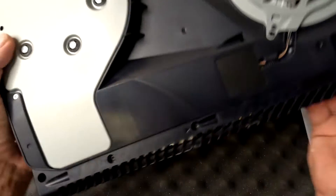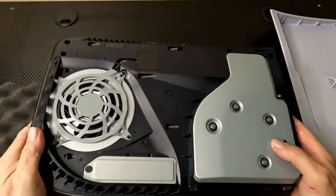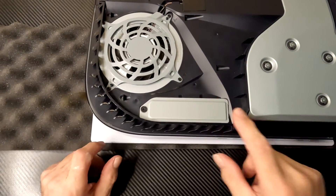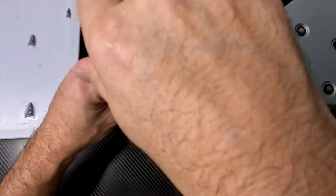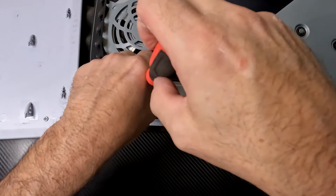Now that I got my dust out of here, I'm going to turn it around the opposite way so we can see a little bit better. This little panel right here covers the expansion port. I'm going to take a Phillips screwdriver and remove the screw. Be careful not to drop your screw down in your fan or anywhere else, so make sure you hold on to it.